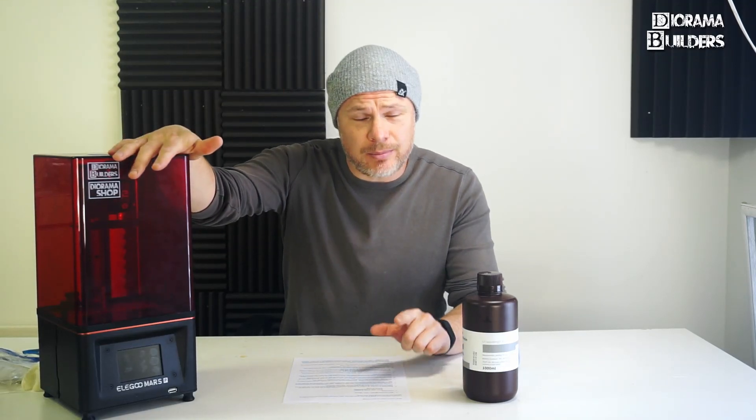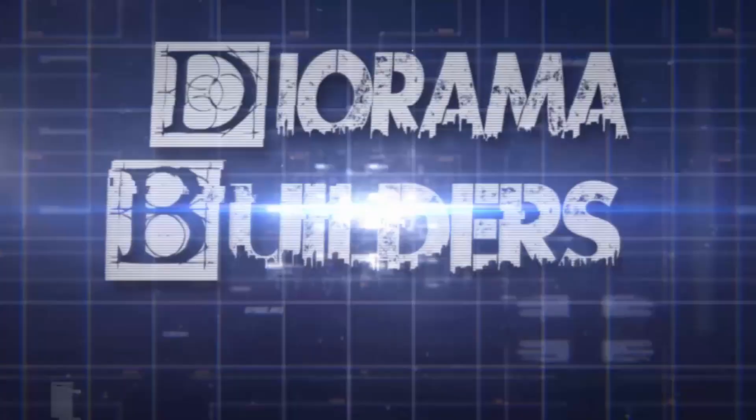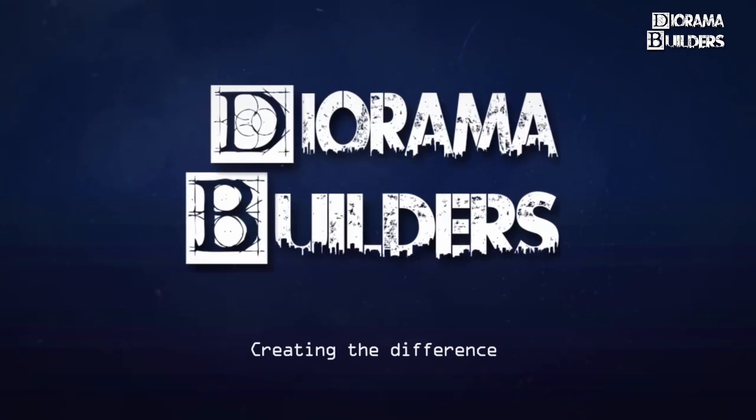If you have an SLA printer just like me and you want to improve your overall print quality, then don't go away — this video will be for you. Welcome back to another tutorial of Diorama Builders. In today's video we are not going to create something, but we are going to talk about improving your overall printing qualities if you have an SLA printer.